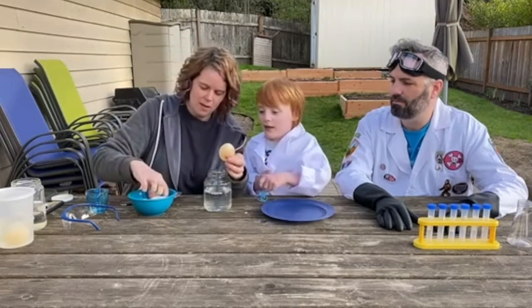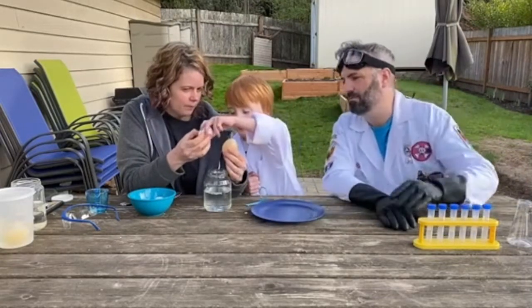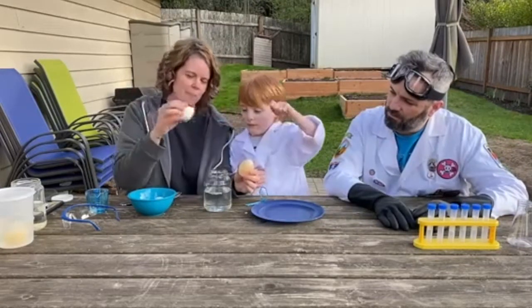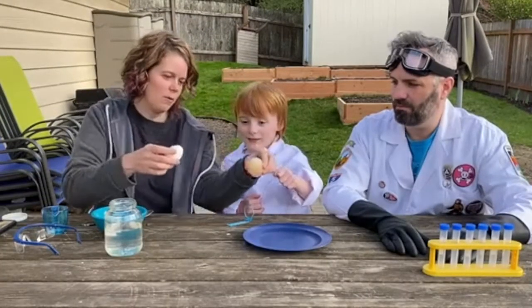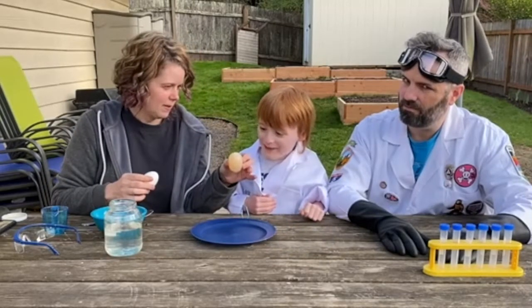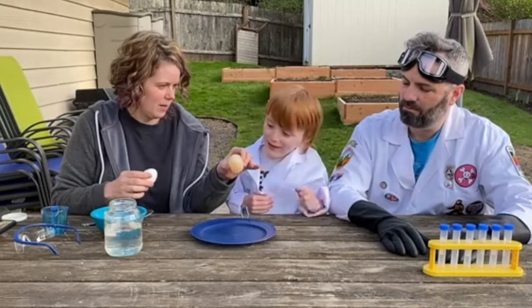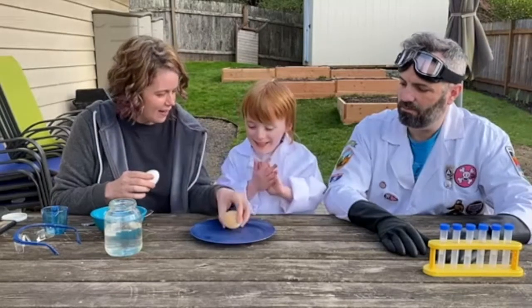Look at the egg — does it look like this egg? No. What's different? What happens if we drop this egg — will it crack and break? Yeah. What about if we drop this egg? Do you want to drop it on the plate? Okay, drop it. It's all squishy! Yeah, it's all squishy.